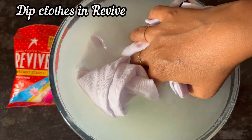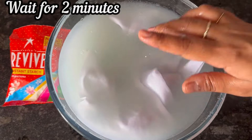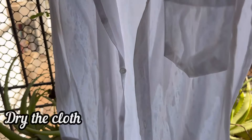Now dip the cloth in the Revive solution nicely and wait for 2 minutes. Take it out, gently squeeze the water, and simply dry it.